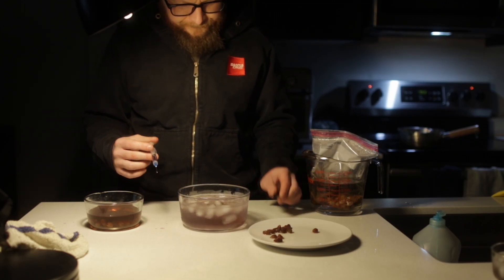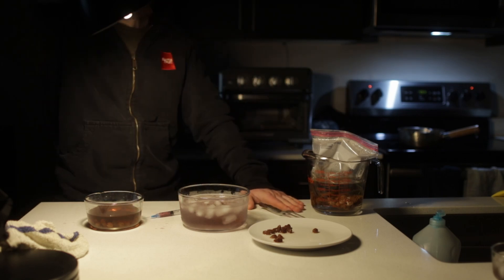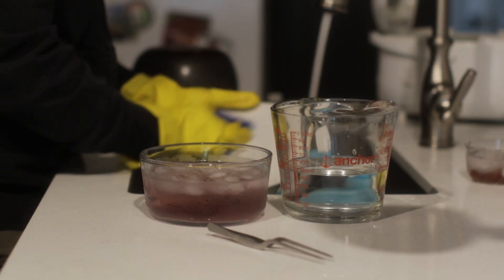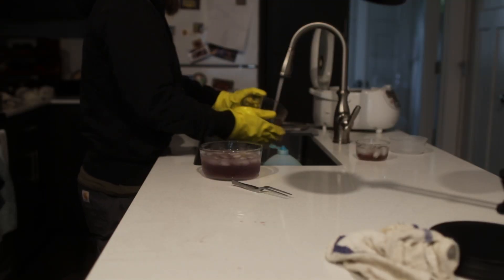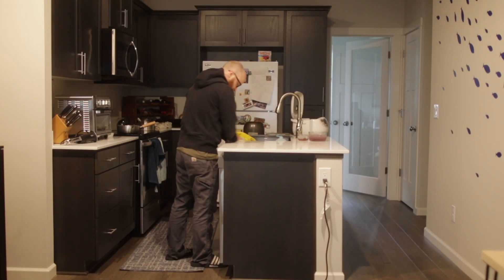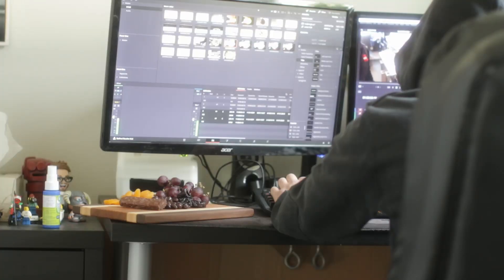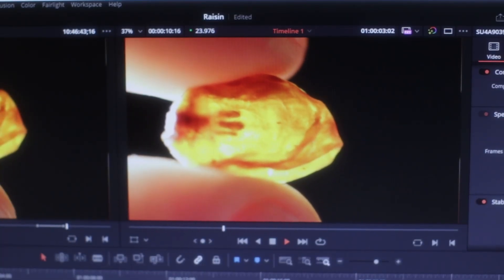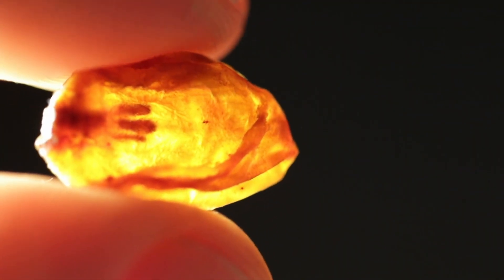So I admitted defeat. I gave up on my aspirations of alcoholic grapes rehydrated with wine, gave up on a charcuterie board overflowing with resurrected foods, and settled for a desiccated shadow of my dreams. I threw in the towel and started editing. And that's when I saw it — the first clip of this video: a clip of light shining through a raisin. I realized I had been looking in the wrong place this entire time.